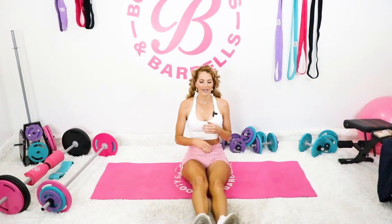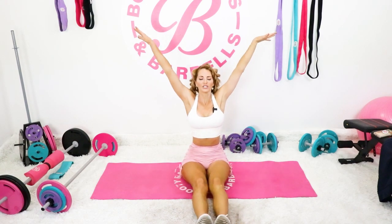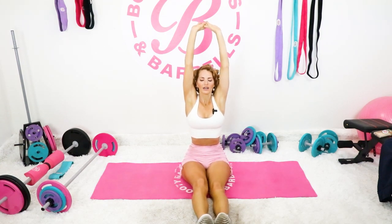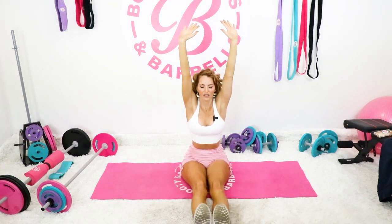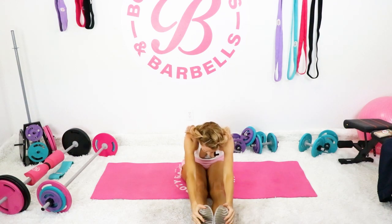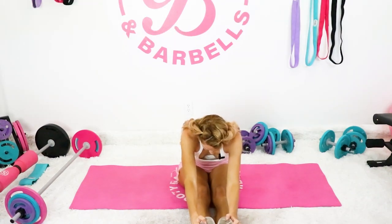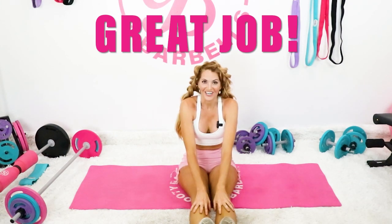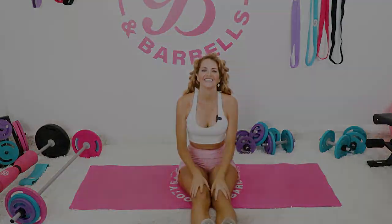Great work. Take a nice big deep breath — all the gratitude, the gratefulness, the wholeness, everything that you are. Take a nice good deep breath and exhale it out. Keep that love throughout the rest of your day. I'm so proud of you — be proud of yourself. Let's move forward. Great job.